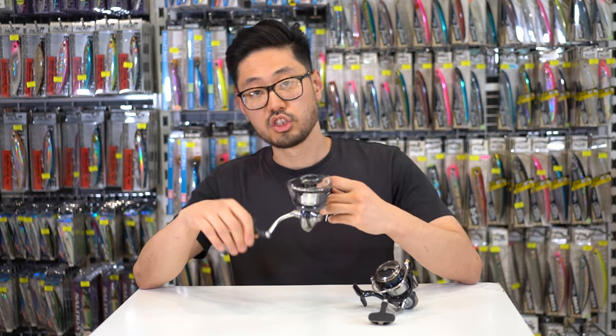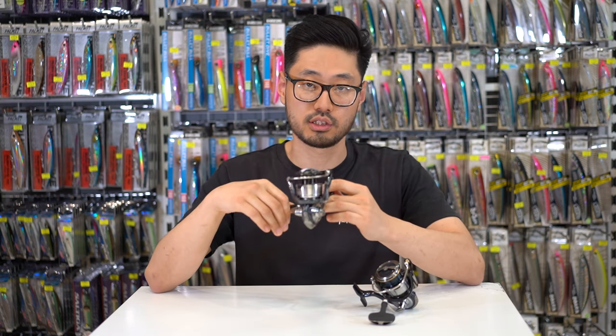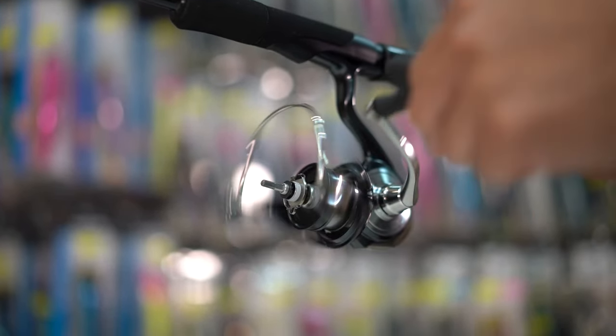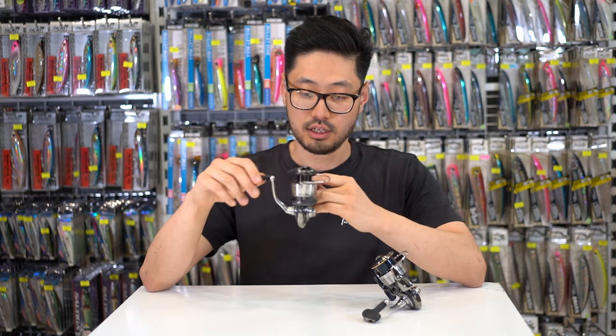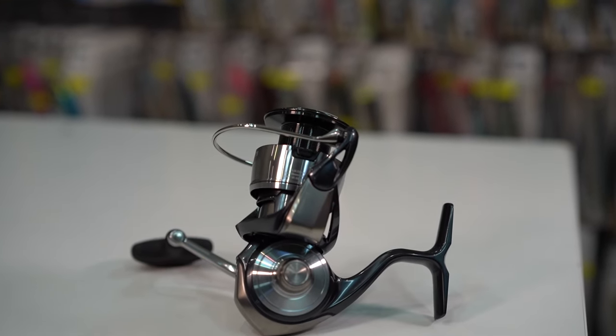Just by winding the reel you can tell that it's significantly smoother than the 2019 Certate. That's attributed to the brand new Air Drive Shaft system — they've added high quality collars to the top and the bottom of the pinion gear to reduce friction and contribute to the smooth, buttery feel when winding the reel.